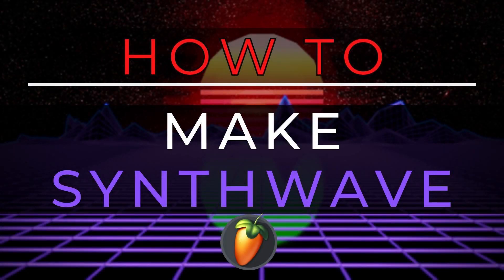What's up guys, how are you? My name is Olvade and in this video I'm going to show you how to create Synthwave like a pro in just a few minutes.